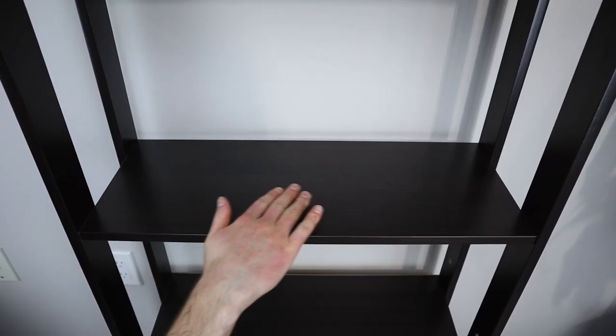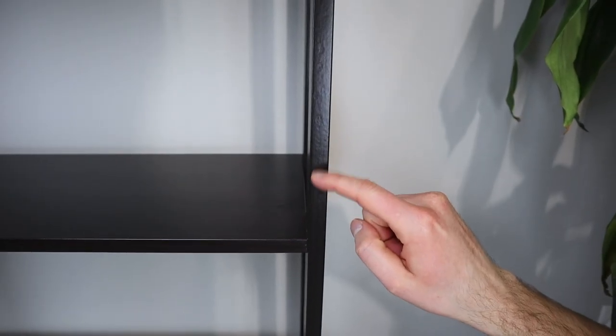Material wise, each shelf is made up of particle board and covered in melamine foil. I really didn't see any problems with handprints showing up on the surface and surprisingly, the surface is hard to scratch.